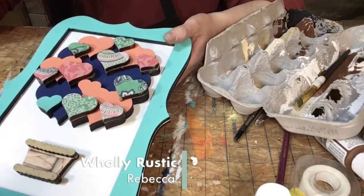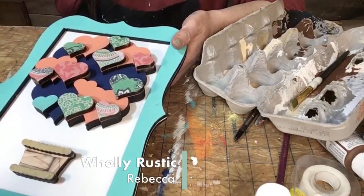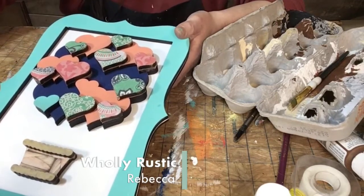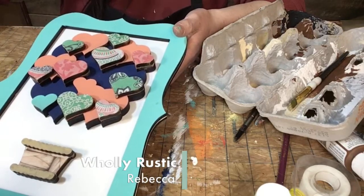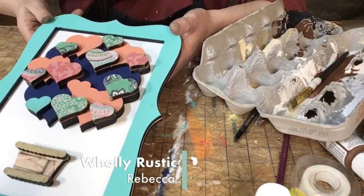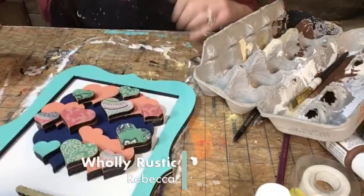All right, so there it is — other than our little twine pieces that hold it together. There are so many things you could do with this to make it look unique as far as paint colors, scrapbook paper designs, and wording. If you did get this kit or if you order it and do it, make sure to post it in our craft kit group so we can see your creativity. Thank you all for joining me on this Monday — I'll see you all probably Thursday night with our BOGO deal. Have a good week, bye!